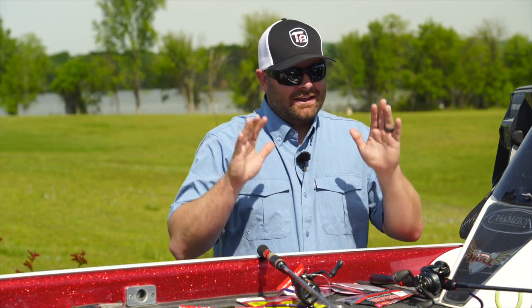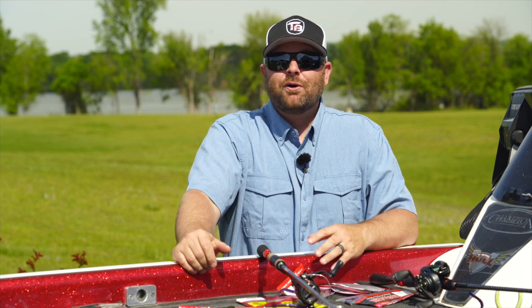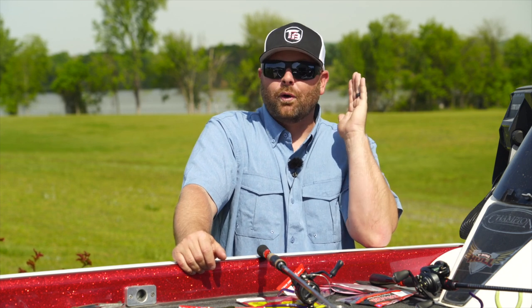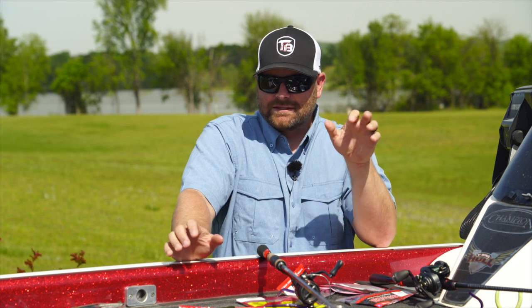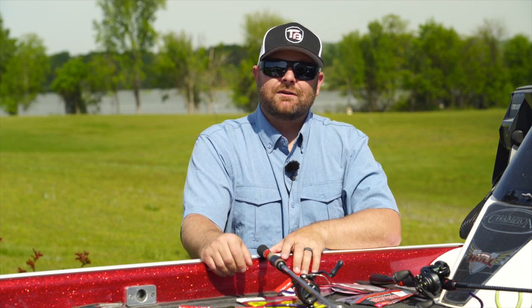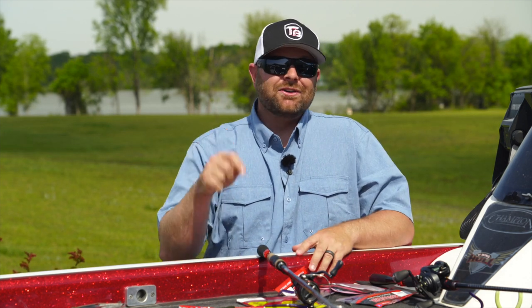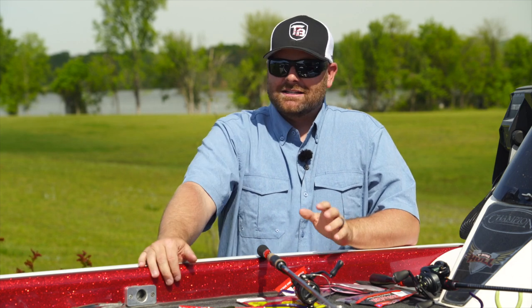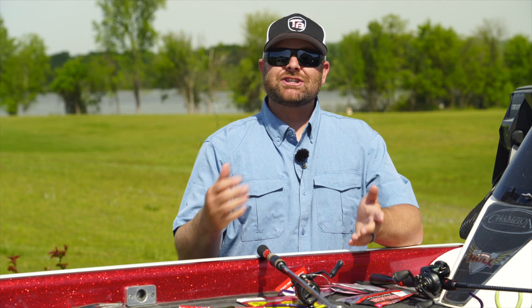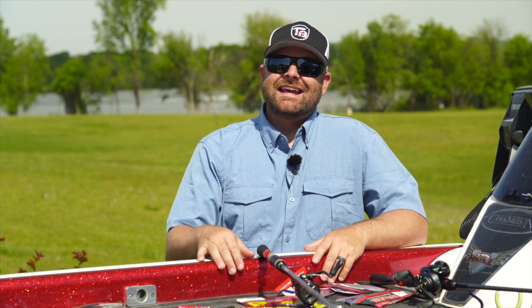So there you have it, guys. There are so many drop shot baits on the market — pages or walls worth at your local tackle shop or online at Tackle Warehouse. These baits right here get it done. So much success across the country. I left some of my favorites out, but I have a ton of confidence in these baits. If you guys have any questions, please leave those down below in the comment section. If you have recommendations, also leave a comment — I'd like to hear your thoughts. If you liked this video or learned something, please give us a thumbs up. Remember to turn on notifications. We do videos every Monday, Wednesday, and Friday, plus additional videos. Click that little bell, turn on notifications, hit that like button, and remember to subscribe. As always guys, we appreciate you. Have a good one.